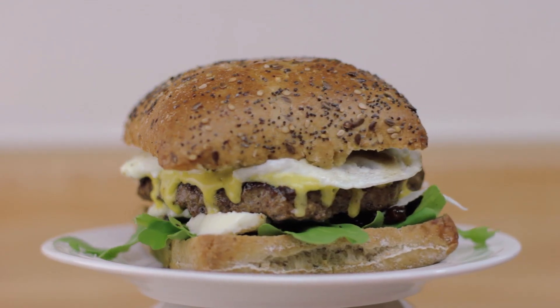Just like the great US of A, we take the best ingredients from around the world to create the ultimate Fatburger.